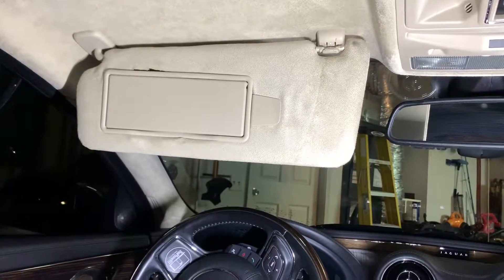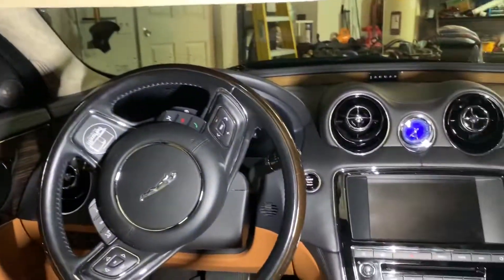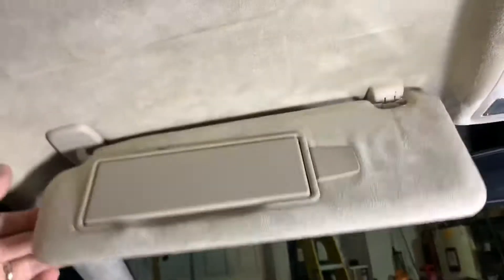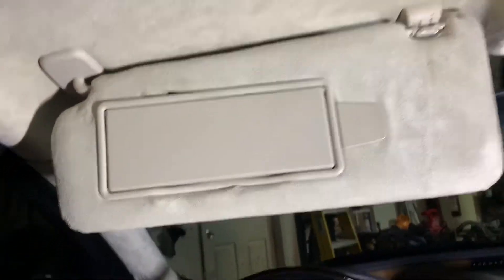Hey guys, back with another video — another Jaguar XJ problem. This time it's a sun visor; this thing has broke and we're gonna replace it. I'll show you guys how to do it — very simple.